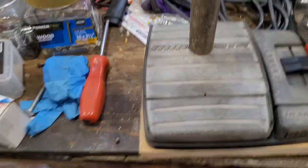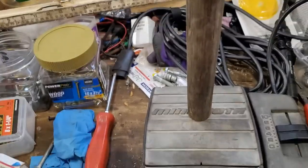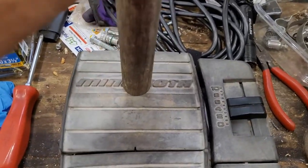Thanks for watching. Don't forget to comment, subscribe, and definitely share. This is how I put a joystick on the Minn Kota foot pedal.